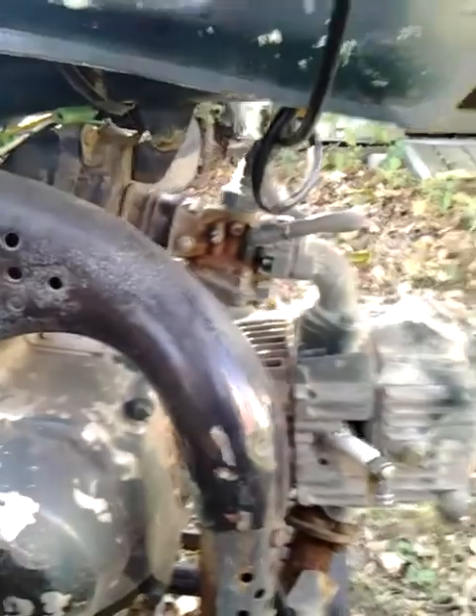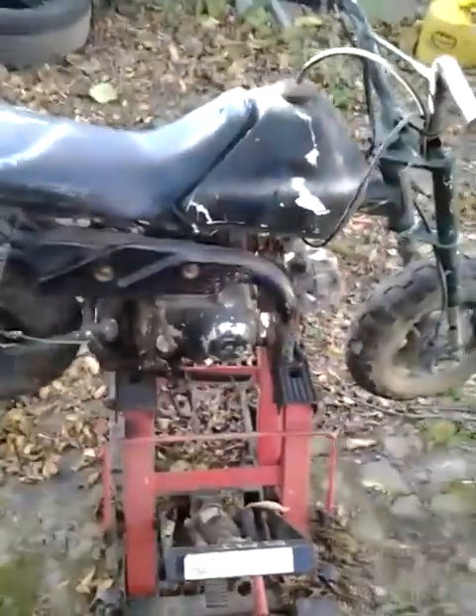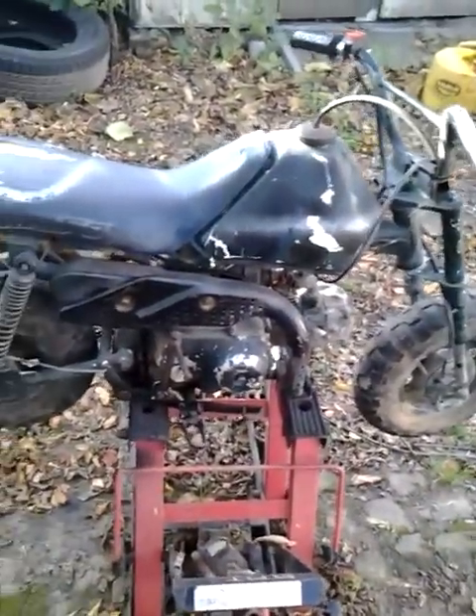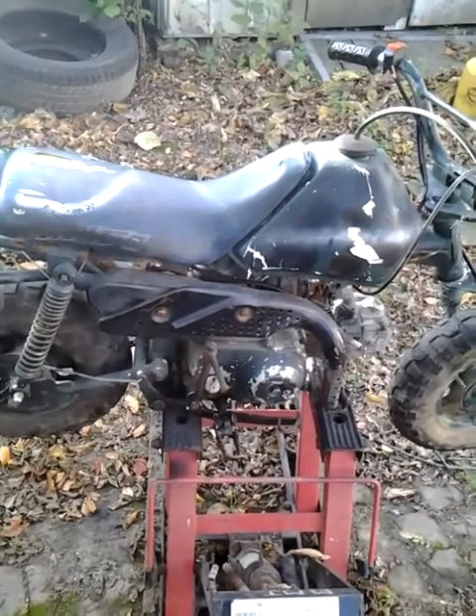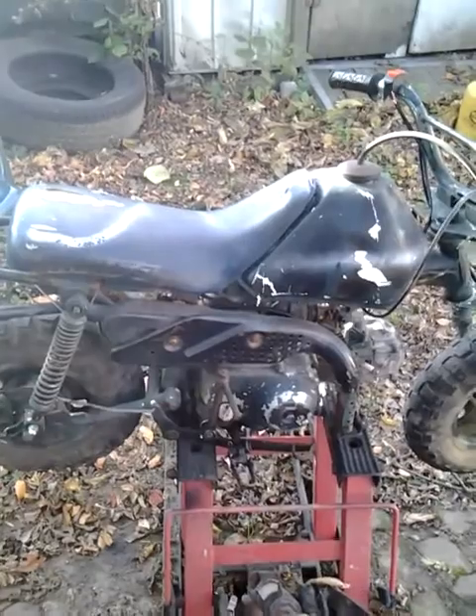I'm on Newcastle Ave right now, if y'all are wondering where this is at — Wilmington, Delaware. We're doing it big out in NCA. I just want to show y'all a picture of my bike. I'm gonna get it riding.